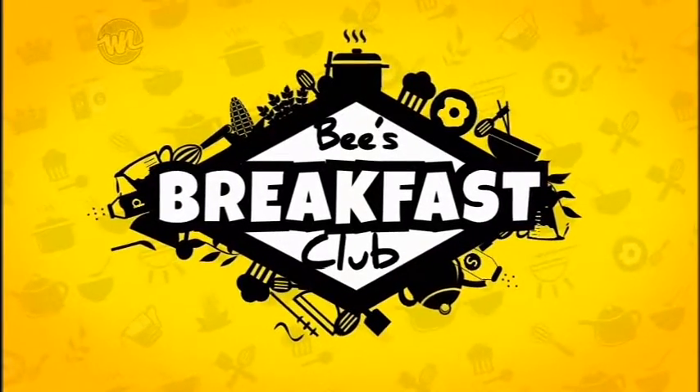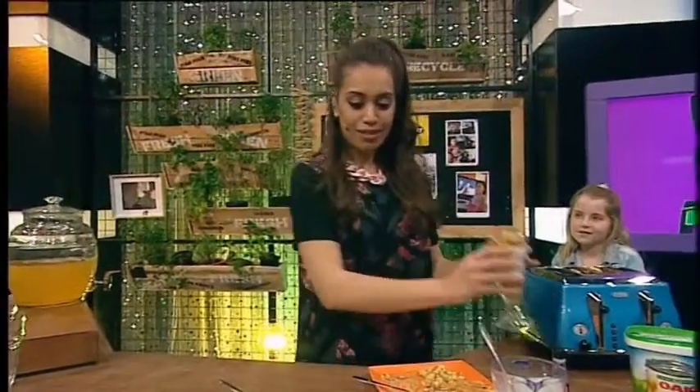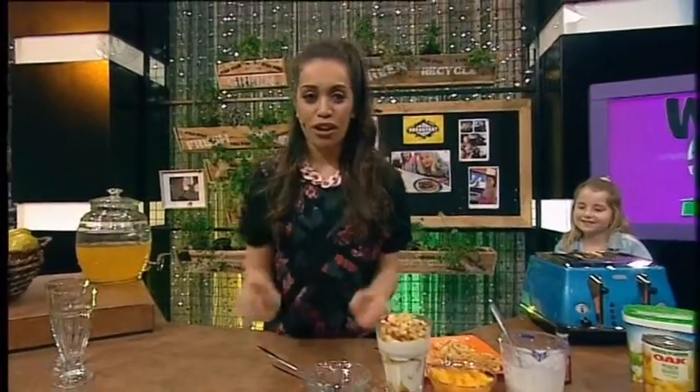Bee's Breakfast Club. So I have a really special treat for you this morning. With a massive week, with the first week back at school, we're going to be making something pretty sweet, and it's really easy to make. We're going to be making — ta-da — waffle and yoghurt parfait.